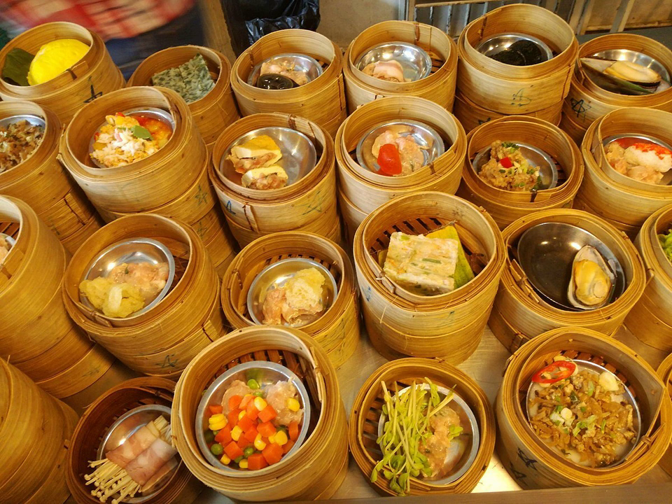Classical Dim Sum includes buns, dumplings, and rice rolls, which contain a range of ingredients including beef, chicken, pork, prawns, and vegetarian options. Many Dim Sum restaurants also offer plates of steamed green vegetables, roasted meats, congee, porridge, and other soups. Tea is always served, giving it the alternate name of yum cha, which means 'drinking tea.'